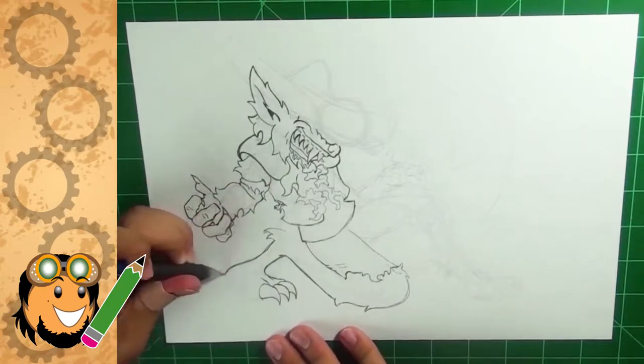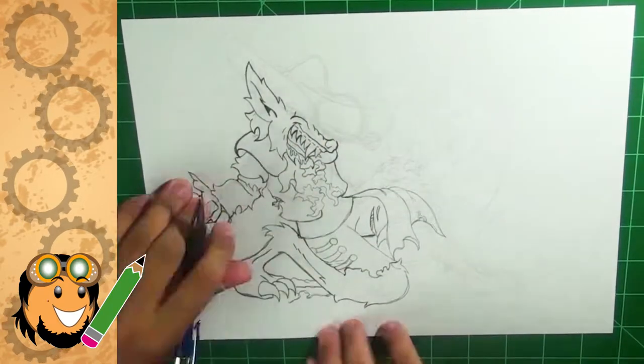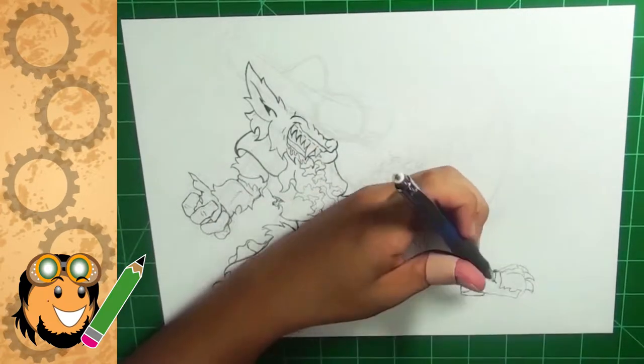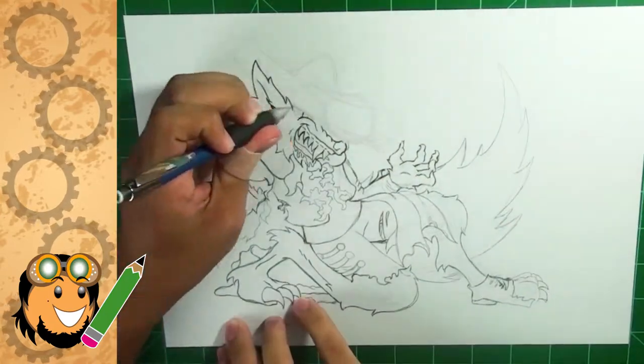For those of you fellow artists that have stuck with me from the very beginning, if you remember my quick sketch videos, I used to draw my favorite cartoon characters just to show how I can recreate what I see. The reason I want to bring back quick sketch videos is to show you how fast one can draw and do everything they can to make it look good in a short amount of time.